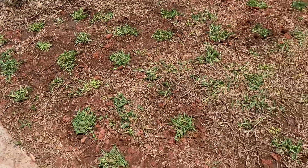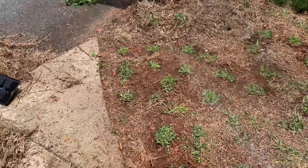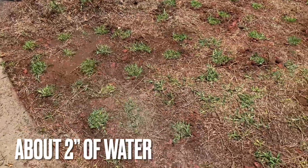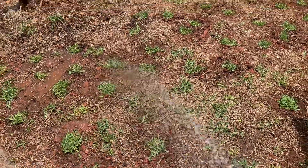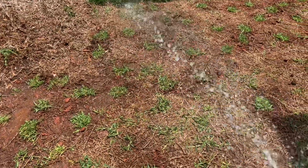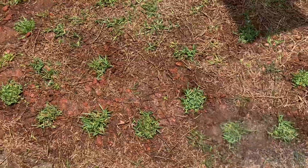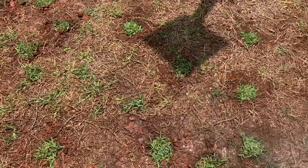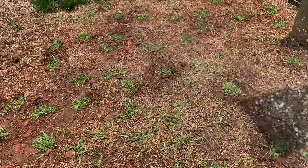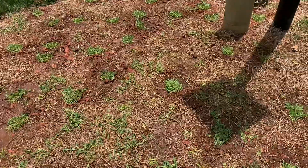All right, we have them installed. Now we're just going to water them deeply. What we're trying to do is close any gap between the root ball and the soil. This will also help soak in the loose dirt around the plugs, filling any remaining holes.